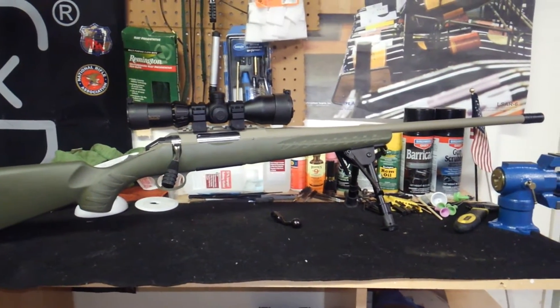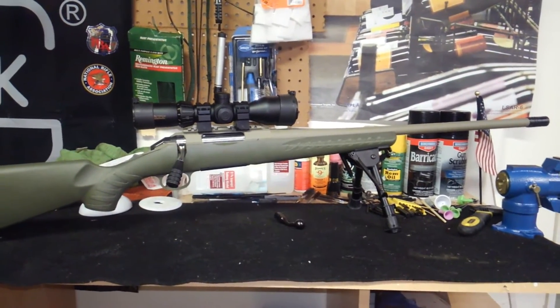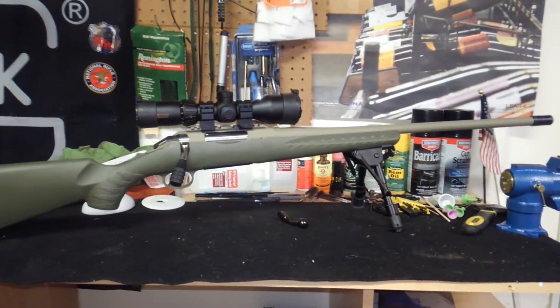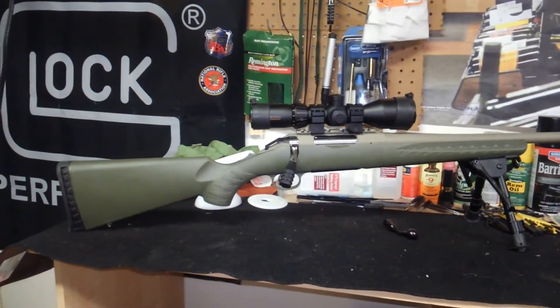I'm looking forward to going out. I'll definitely get video of me shooting. I've got some new ammo upstairs that I'm going to try out — a couple of different ammos like I usually do. It's just a great firearm.